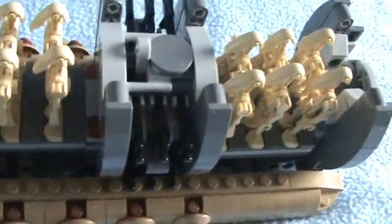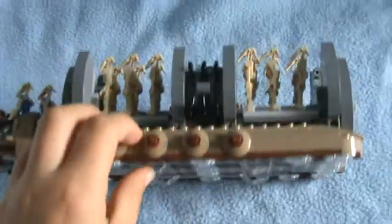And we have all of these B1 battle droids — twelve B1 battle droids on here and twelve guns for the battle droids. On the bottom it has these wheels where you can just roll it.